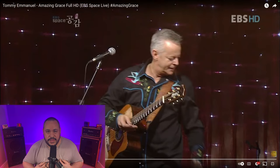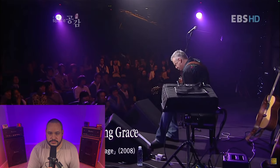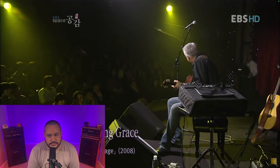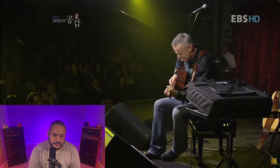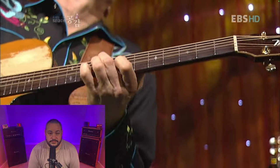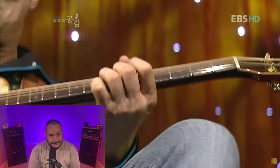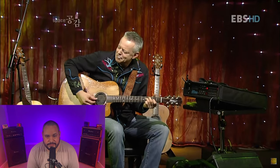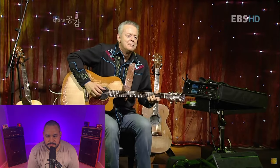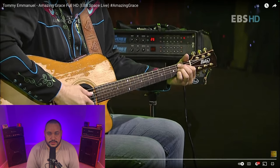All right y'all, here we go. Tommy Emanuel taking us to church with his version of Amazing Grace on acoustic guitar. Let's see what it's all about. He's too low. So that was just beautiful — the way he arranged that, the way he performed it.